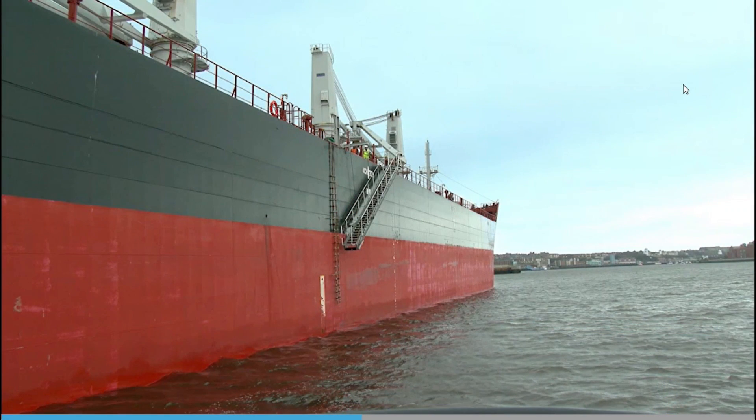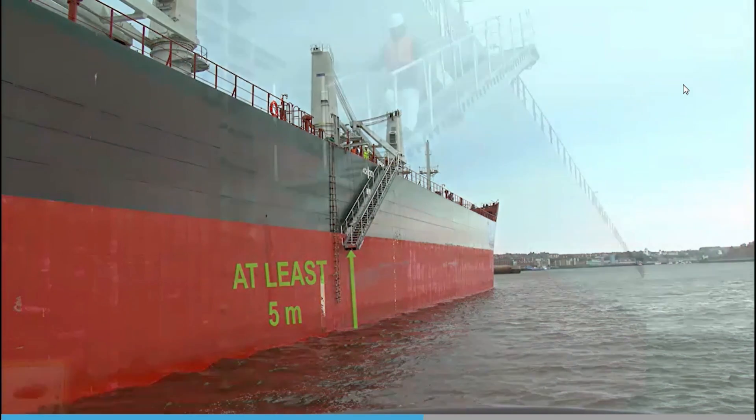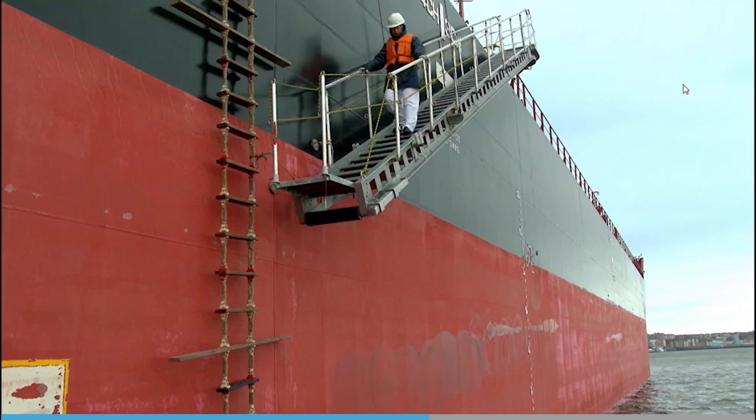Using an accommodation ladder in combination with the pilot ladder is actually required when the vessel's freeboard is greater than nine meters. Rig the ladder adjacent to the accommodation ladder lower platform and make sure it extends at least two meters above, so the pilot has a handhold when about to step onto the platform. Make sure the accommodation ladder lower platform is at least five meters above the sea surface to stop the pilot boat from fouling it. If the vessel is able, attach the accommodation ladder to the hull to stop it moving away from the vessel's side.